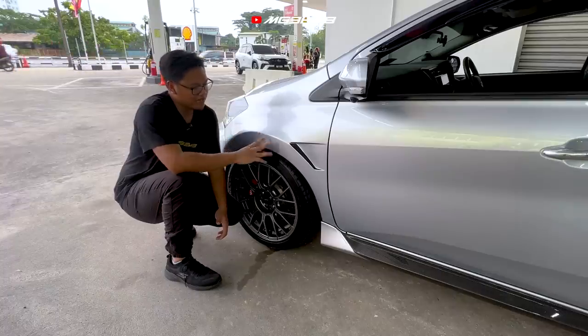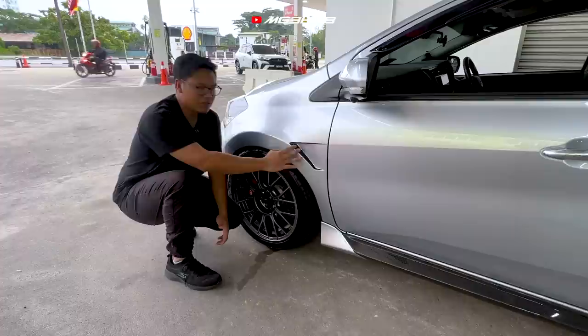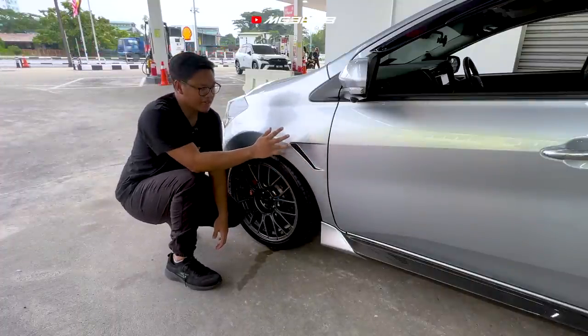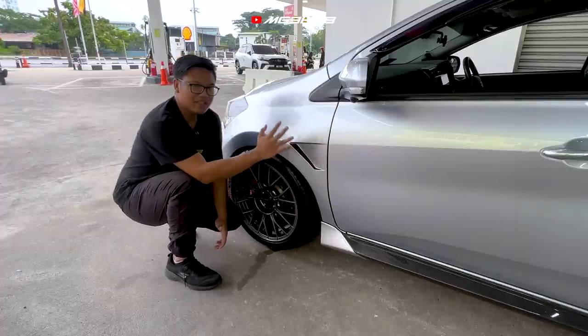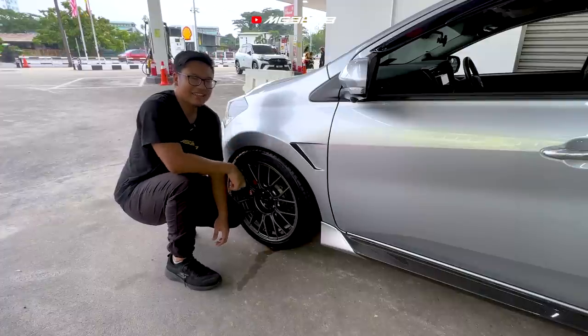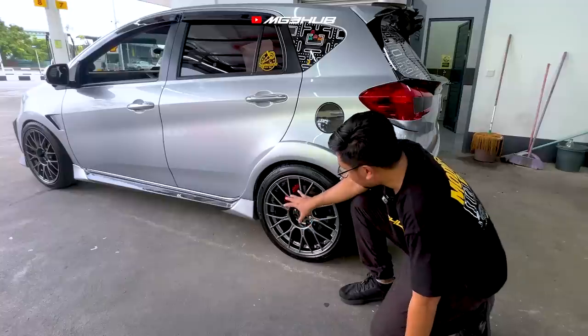Untuk fender, owner telah custom — shape nya seperti macam Golf punya design. Kalau tengok Kazzini pun memang design dia agak rare. Zee tak pernah nampak lagi ada orang buat dekat Semenanjung. Setakat ni yang Zee tengok, yang macam ni memang tak ada lagi dekat Semenanjung. Kalau ada yang buat, korang komen lah kat bawah.